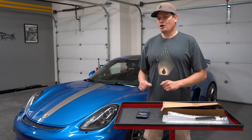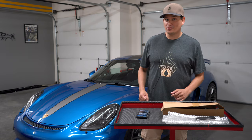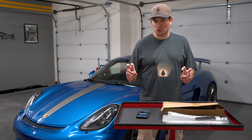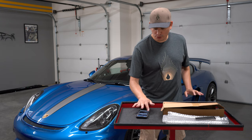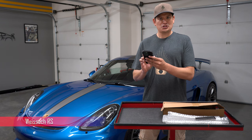If you want the carbon fiber trim in the interior, it could cost you up to $2,200. If you want that special name brand, which I always butcher — I think it's called Weissach, Weissach.